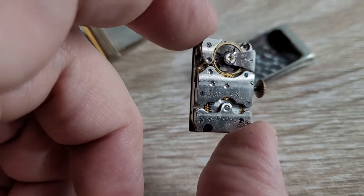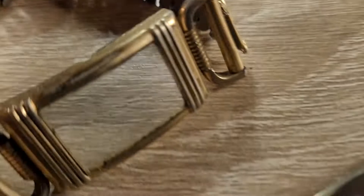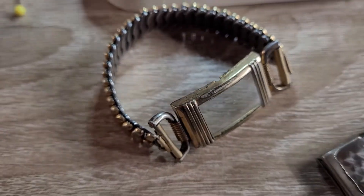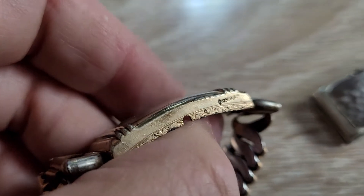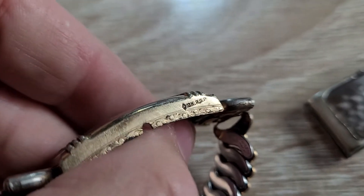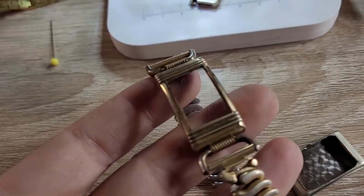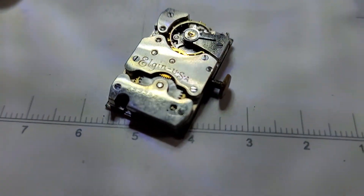It is ready to wear, running nicely. Base metal back, gold filled bezel and band. Unusual placement of the GF stamp there — 10 karat RGP. Good-looking watch. I'm going to go ahead and put it back together and get this video uploaded.